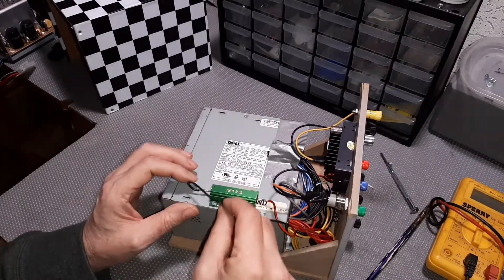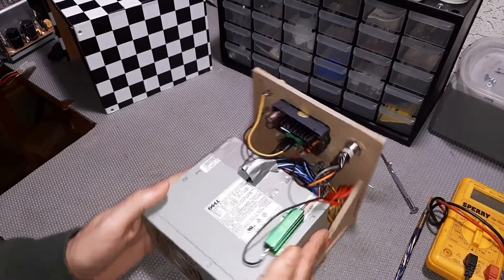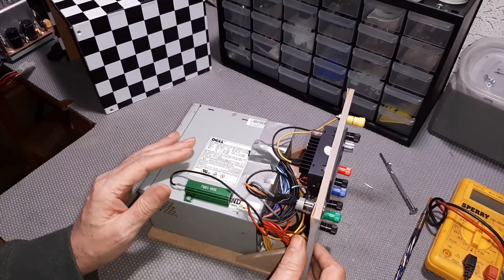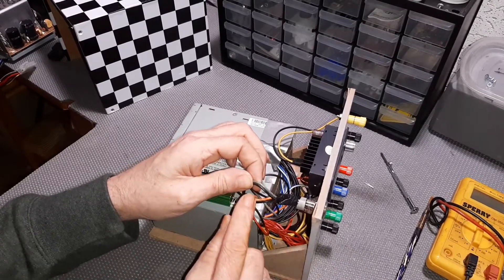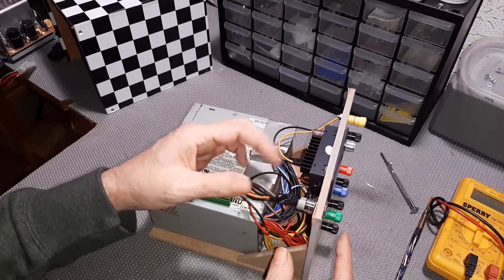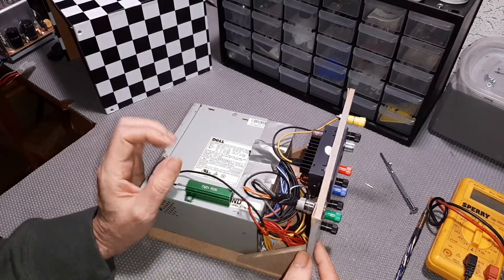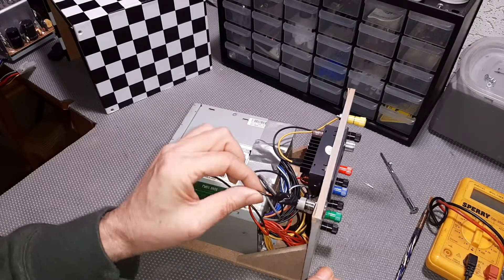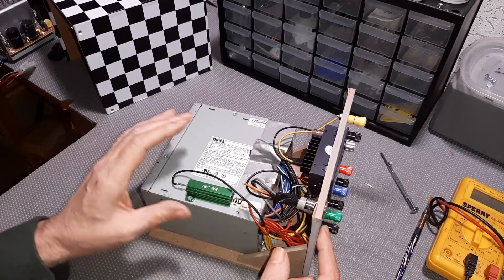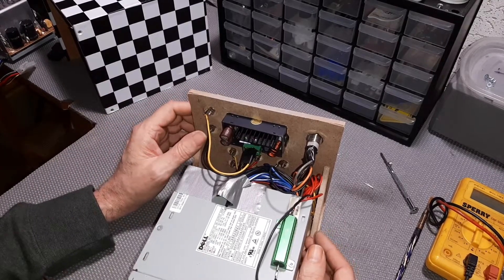The load resistor is connected to one of the five volt leads and one of the ground leads. That allows the power supply to function. Next, we wire up the switch: I have a gray wire and a black wire, and the switch just connects them together to tell the power supply to turn on. The switch here has separate LEDs for the anode and cathode, and the orange wire plus black wire will illuminate the LED when the power good signal hits five volts, confirming the power supply is functioning properly.